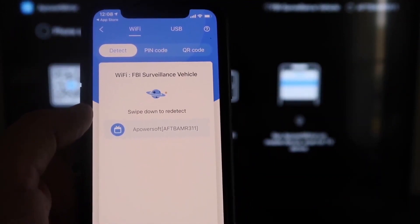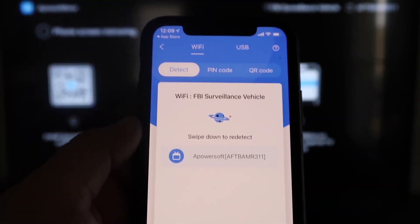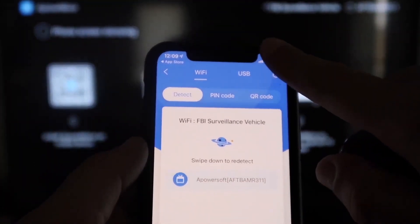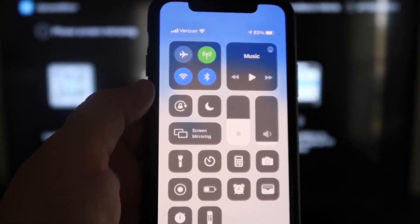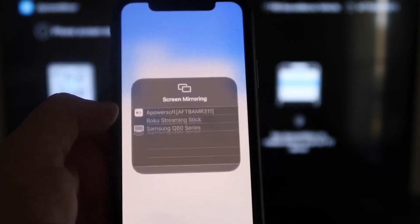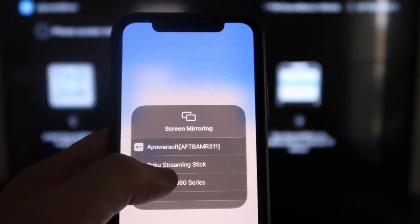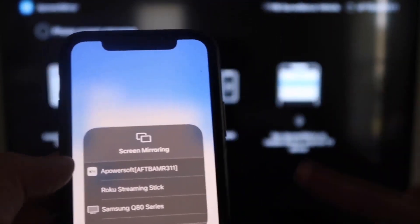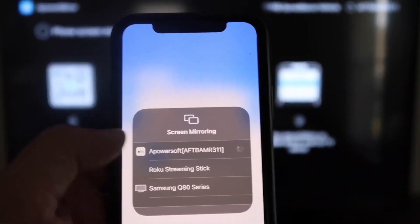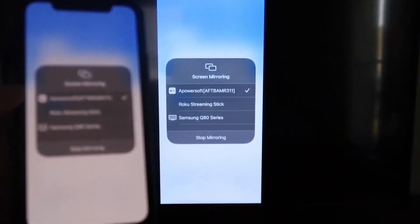Tap the middle Mirror button and it'll search for your Wi-Fi network. You'll see an icon appear that says AirPower Mirror. Next, swipe down from the top right corner of your iPhone to bring up the control center. Tap Screen Mirroring, and at the very top you'll see AirPower Soft — that's the app communicating with your Fire Stick. Tap on it, it loads up, and you are now mirroring directly to the TV.